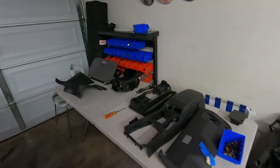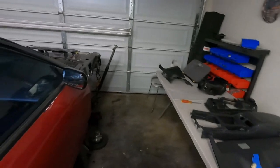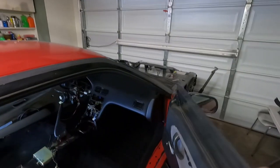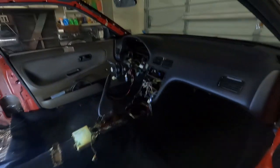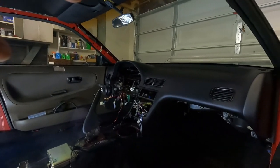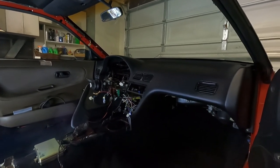For today's video, as I said, we're continuing the interior work on the 240SX. Let me show you guys what we need to get done today because there's a lot of stuff. First, I have a hoard of parts here — these are all, for the most part, the interior pieces that go in the front of the car. As you guys recall from last video, we put in the dash, the carpet, and the headliner, but we're still missing a lot of the interior trim pieces, so that's what we're putting on today.